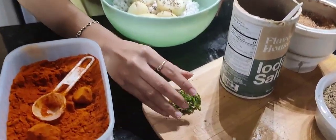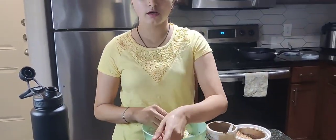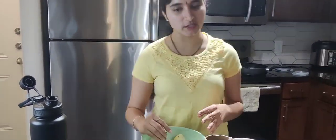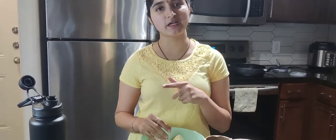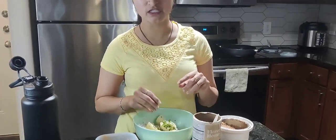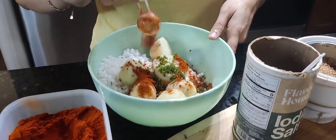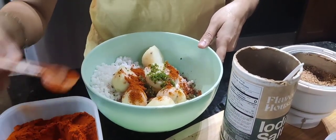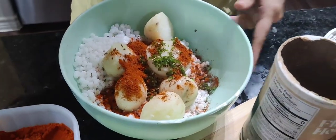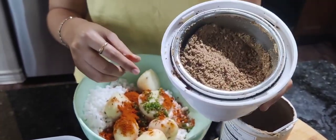Next, mix with green chili — pachch mirch. We will make only pachch mirch or karam, just pachch mirch. If you like it spicy, we will make some pachch mirch and a little karam. Next, add coconut — sorry, peanut powder.